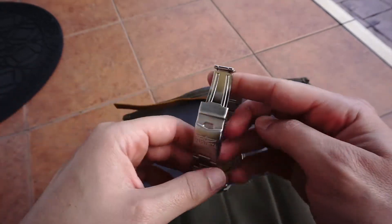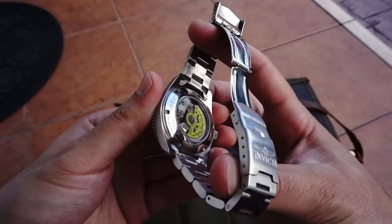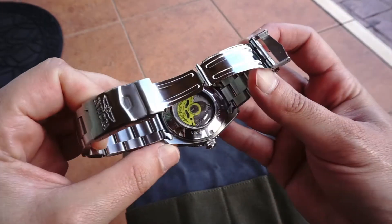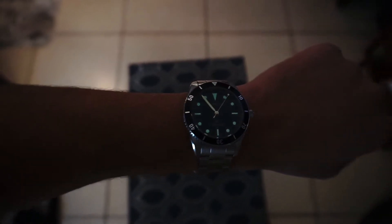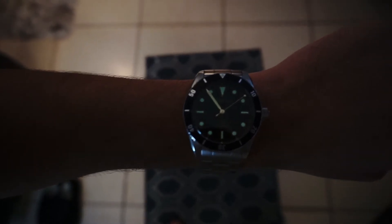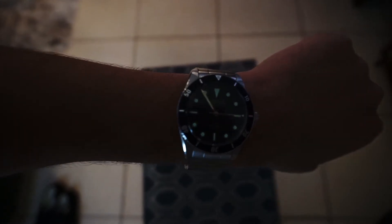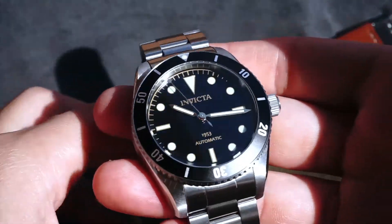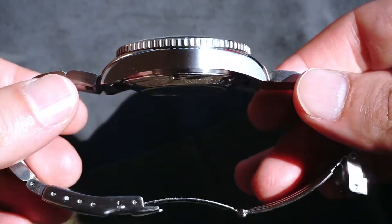This watch has hollow end links, a press clasp, and the links have push pins. Some watches — for example a Pagani Design — have solid end links, a milled clasp, and screwed links, and you can get those around the same price, between $90 and $130. You also get sapphire crystal with those as well.